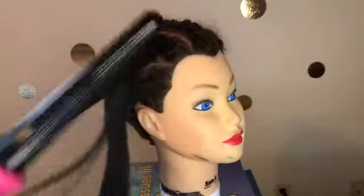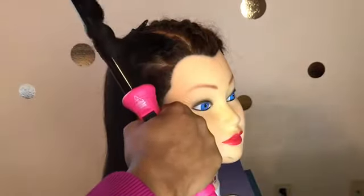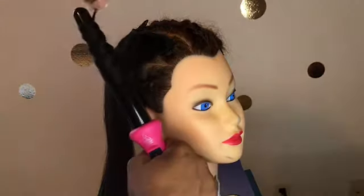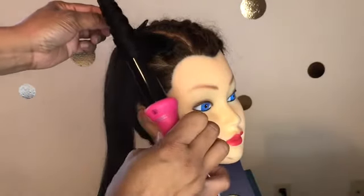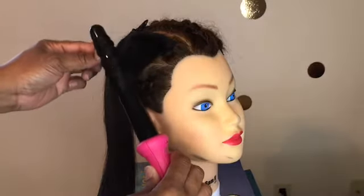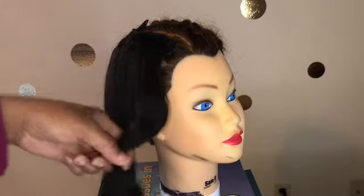I start off by taking small pieces of the hair and twirling the hair around the wand. You can hold the wand pointing up or you can do it the opposite way with it pointing down to the floor — whatever your preference is, or if you're left-handed or right-handed, one way may be easier for you.